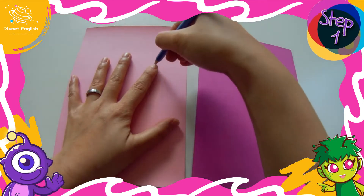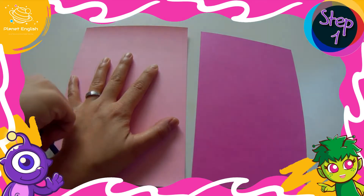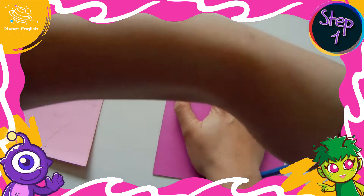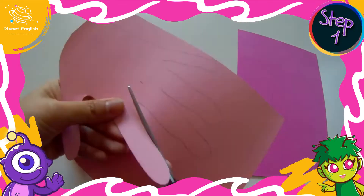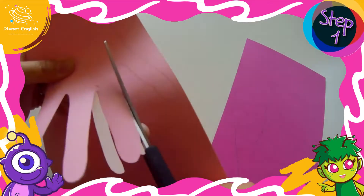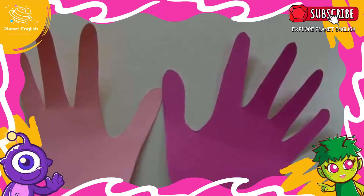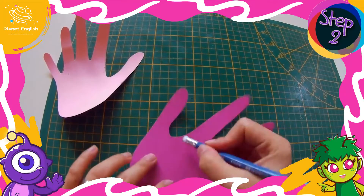The first step is to trace your two hands onto cardstock paper, and then cut. Erase the remaining pencil marks.